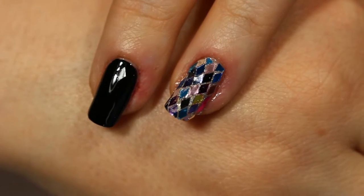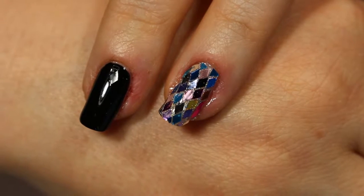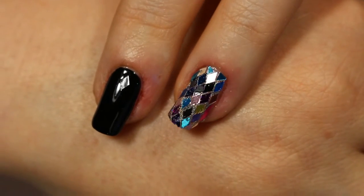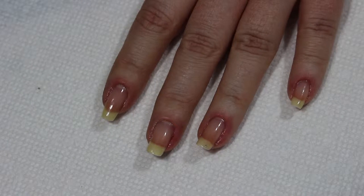Hey guys, it's Suzy with Suzy Nails It. On today's video we're going to do this Harlequin design using diamond-shaped glitter, so stay tuned and I'll show you how it's done.